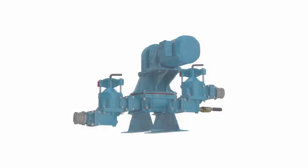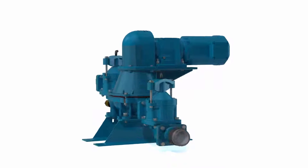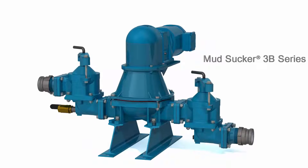With a focus on pump innovation, customized local solutions, and strategic partnerships, Waste Corps Pumps is proud to introduce the Mudsucker 3B series.